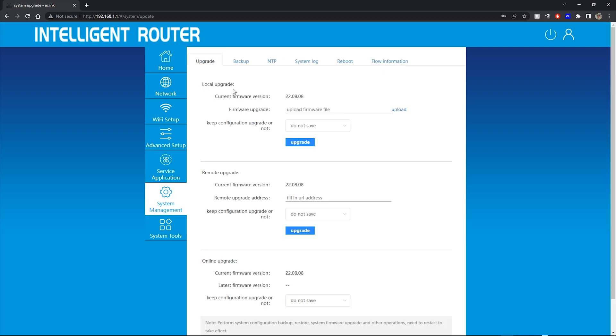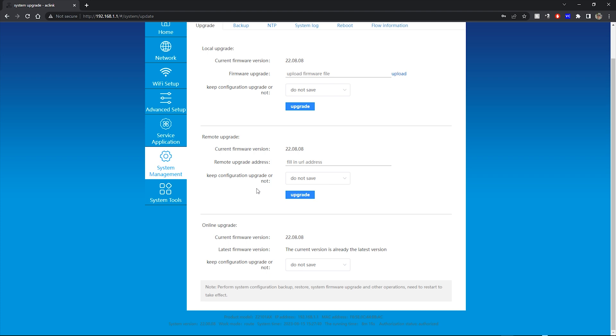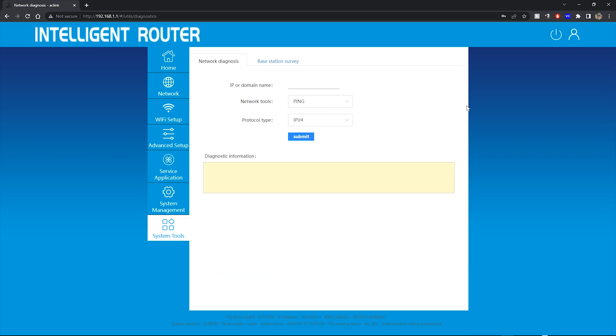System management allows you to upgrade the firmware either via a remote URL or online upgrade. Mine happens to be at the most current firmware. You've also got backup, system logs, reboot, and network diagnostics.